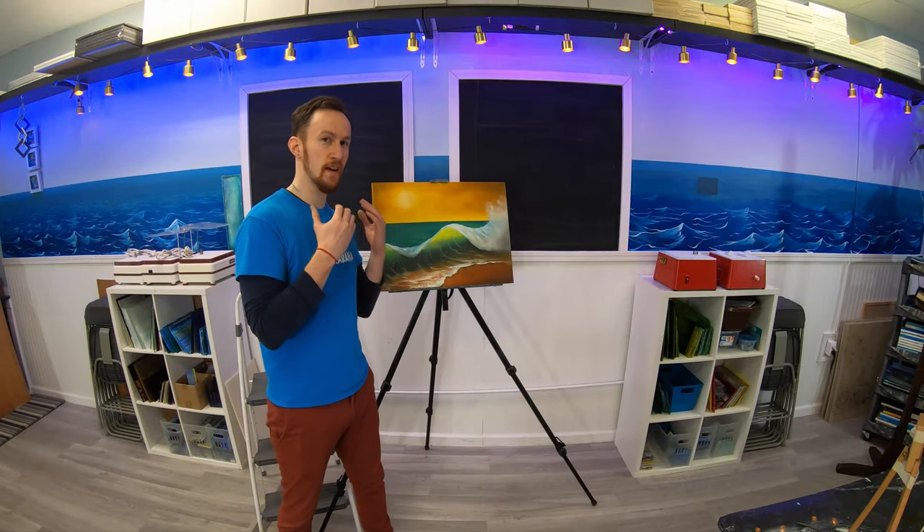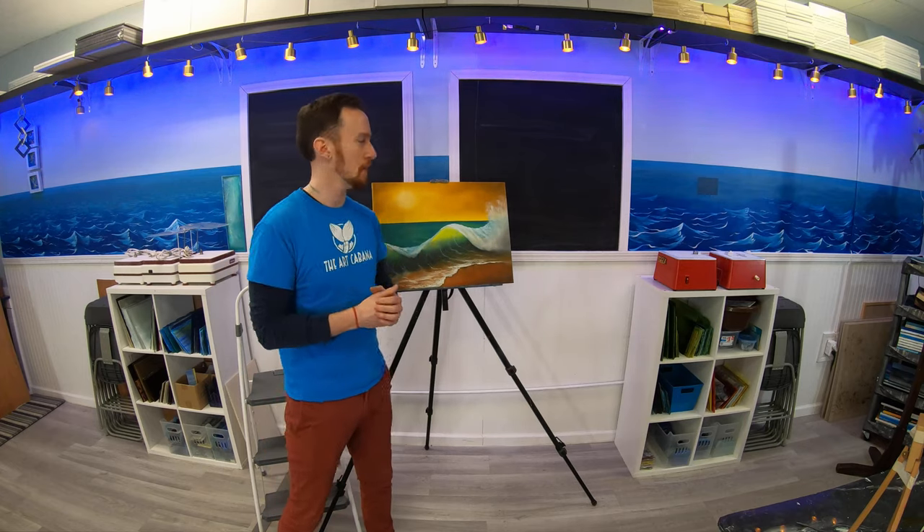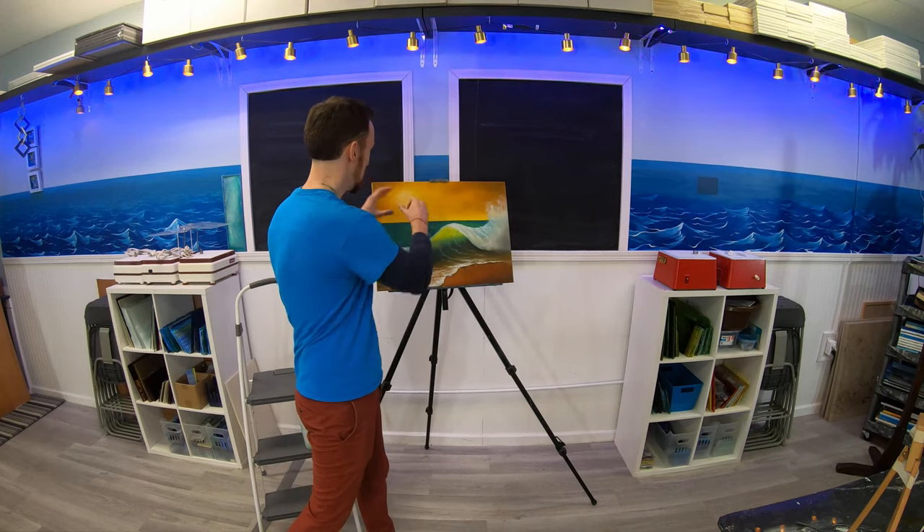Hey, it's Mark from The Art Cabana. Today I want to show you how to paint this oil painting. It's got an acrylic background, so it's technically a mixed media painting, but it's not as difficult as it looks. I'm going to show you some tips and tricks to get glow on the moon, a nice sea foam washing up ashore. It's going to be a lot of fun, so thank you for tuning in, and here we go.